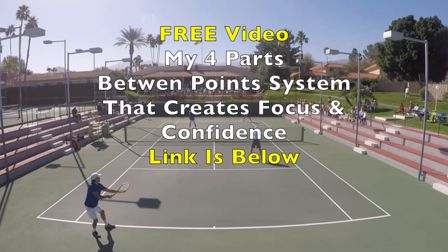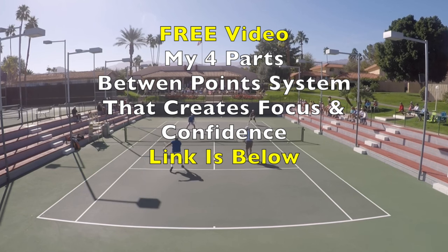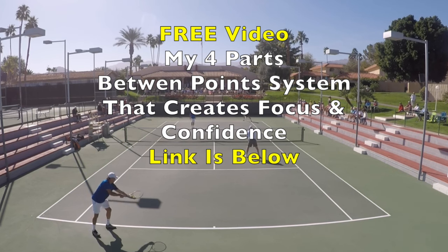For me, I've got a four-part between-points system that has worked really well for me, and I know it has for a lot of my students. If you want to get a hold of that video, it's a relatively short nine-minute video that takes you through each of the four specific parts of my between-points system. It's a free video — the link is down below. Click it and you can get access to it. That's it for me today. As always, time for us all to get out there, help someone else have a spectacular day. See you again next time.